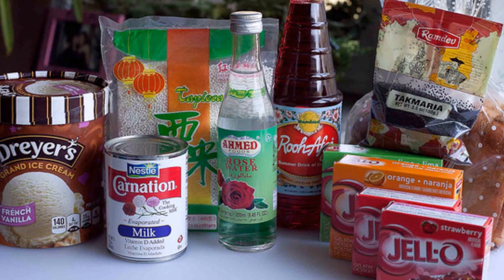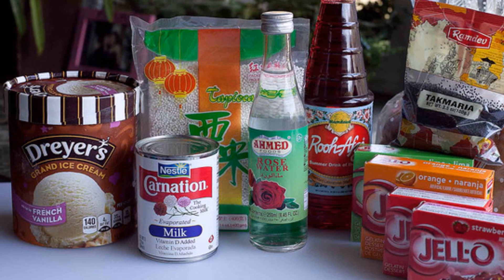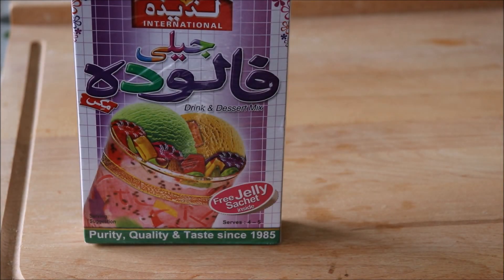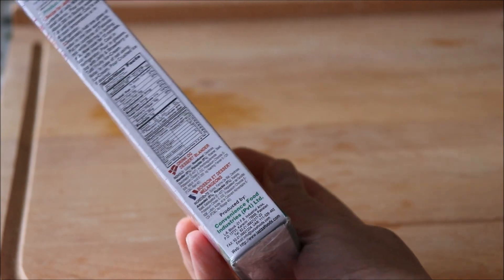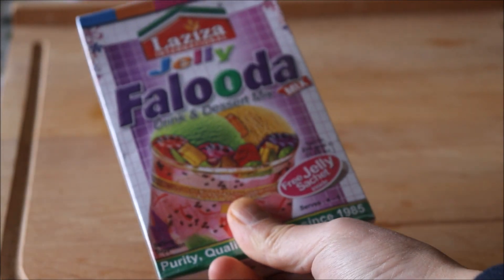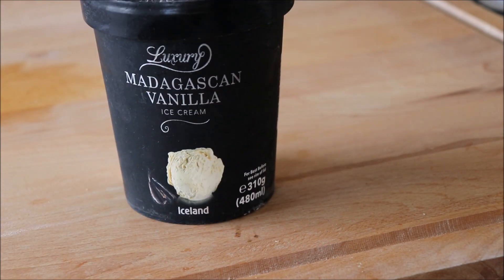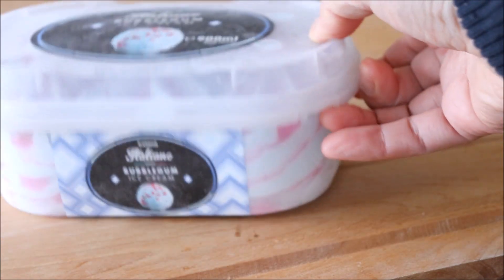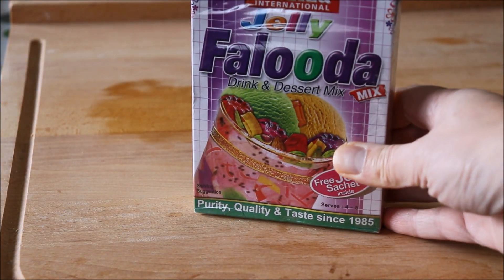This can seem like a lot of ingredients, especially if you're only going to be making this drink once in a while, so we're going to be using a Faluda kit. You can find this brand or other similar brands in your local Asian grocery store. The only remaining ingredient we're going to need is ice cream. Usually the flavor you use is plain vanilla, but I found this unusual bubblegum flavor in my local supermarket, so I'm going to use it to make Unicorn Faluda because of the unusual color. If you can't find bubblegum ice cream, vanilla or your favorite flavor will do.